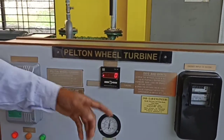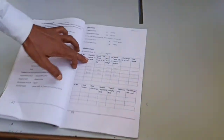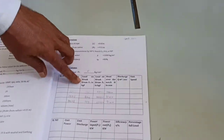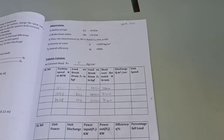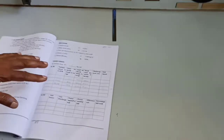Speed may vary because we are maintaining constant head. There is the turbine speed — whatever speed in constant head at 1 kg, note down turbine speed and load brake drum F1, which I rotated there. Maintain F1 at one kg only and note down that.